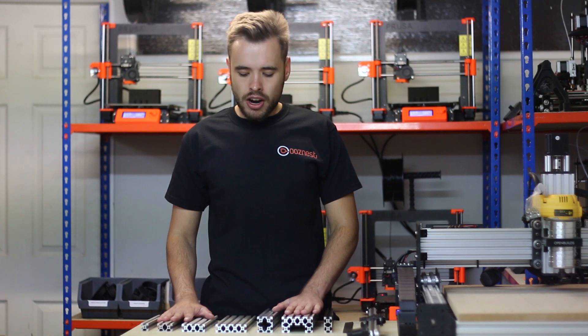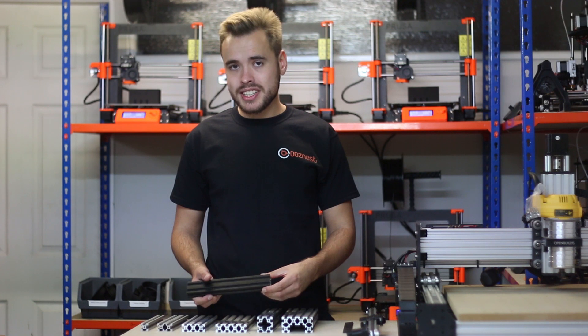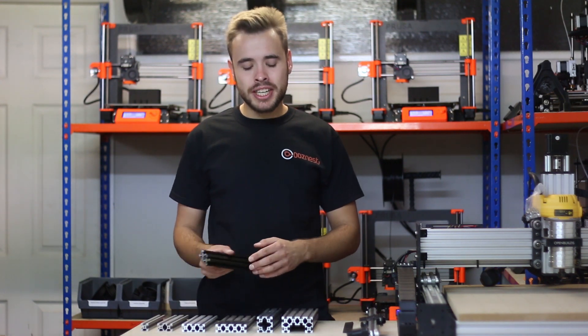All these extrusions come in silver anodised, but we also offer a black anodised finish if you want to add a bit of bling to your machine or printer.